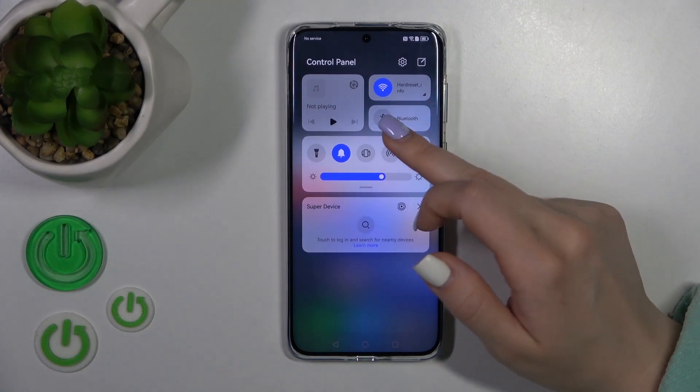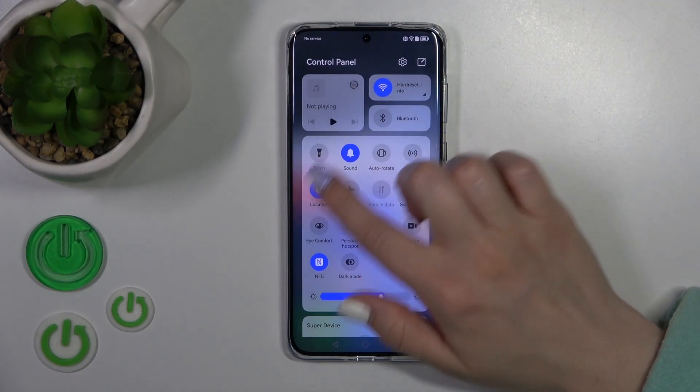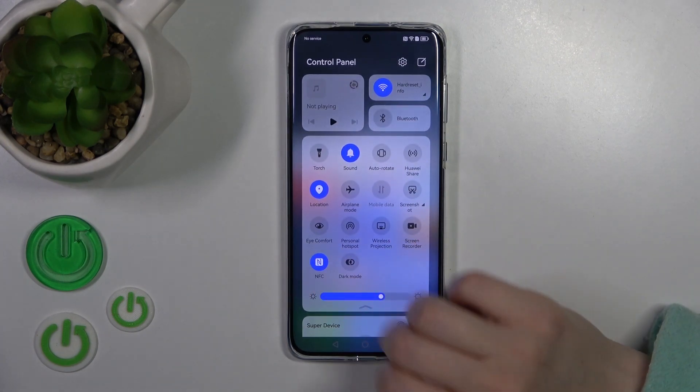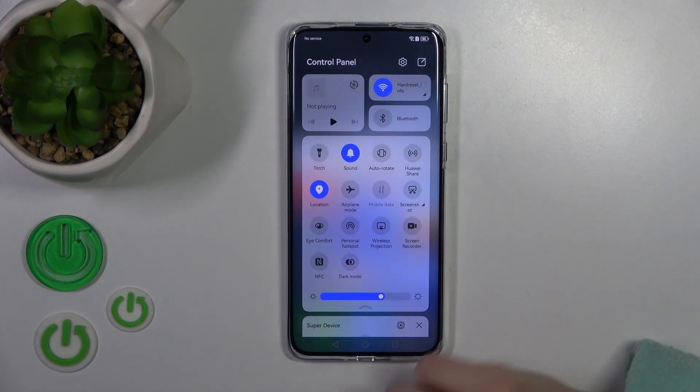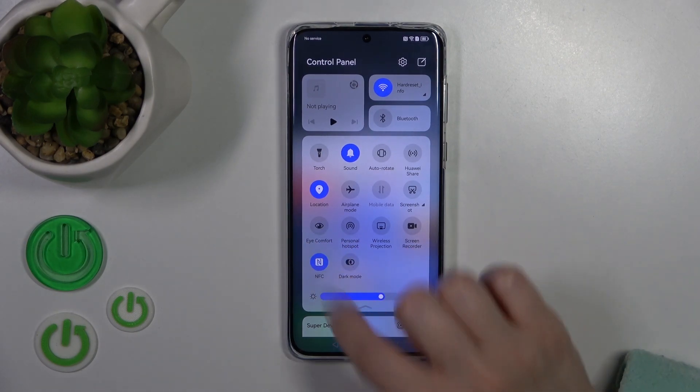There is also another way to activate or turn off NFC. Just open the Control Panel and here you will see the NFC icon. To activate or turn it on, simply tap on that icon and that's it.